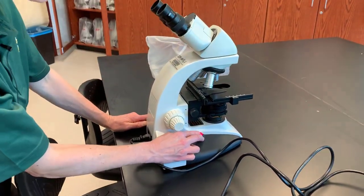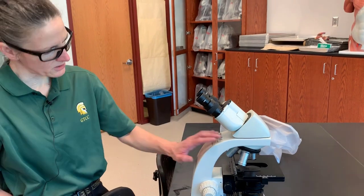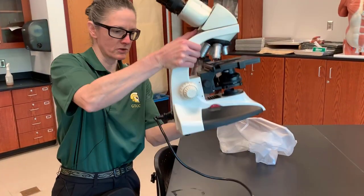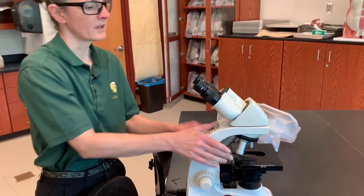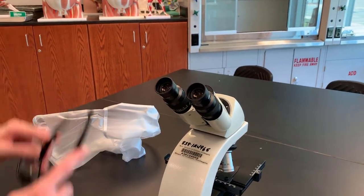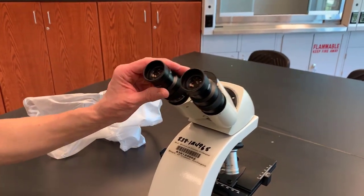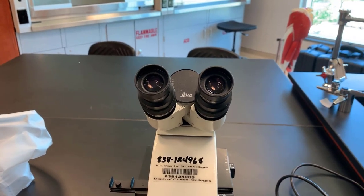You will see that we have several parts of the microscope here. In addition to the arm, which is the part that we carry it by, and the base, which is the part that it sits on, we have several lenses. The first set of lenses we're going to look at are called ocular lenses. These are the ones that you will look through with your eyes. Ocular means eye, so these are the ocular lenses.